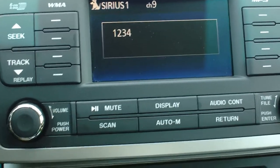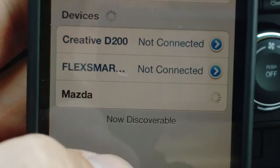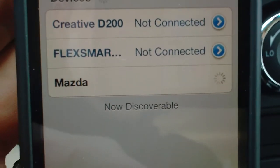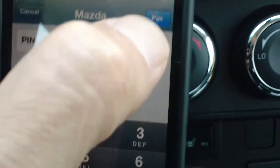Yes. Start pairing procedure on the device — see the device manual for instructions. And you just click here on the Mazda now. It comes up on your phone after you put the password in, and the password is given in the owner's manual. Then you simply put the code in — one, two, three, four — and click the pair button.